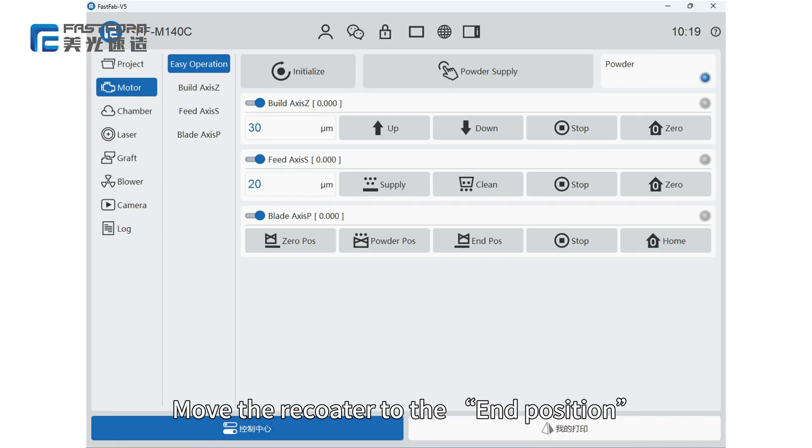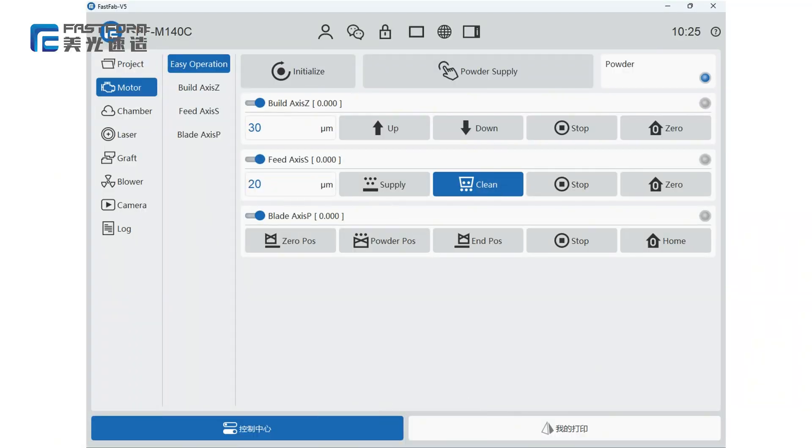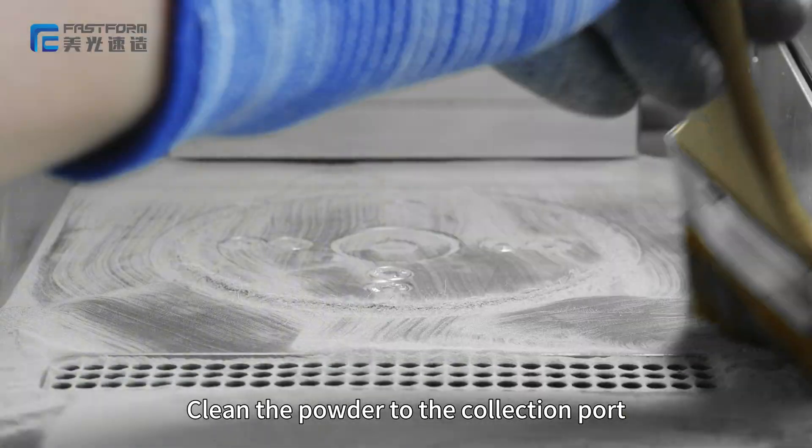Move the recorder to the end position. Seal the recorder path with paper tape. Click clean. Clean the powder to the collection port.